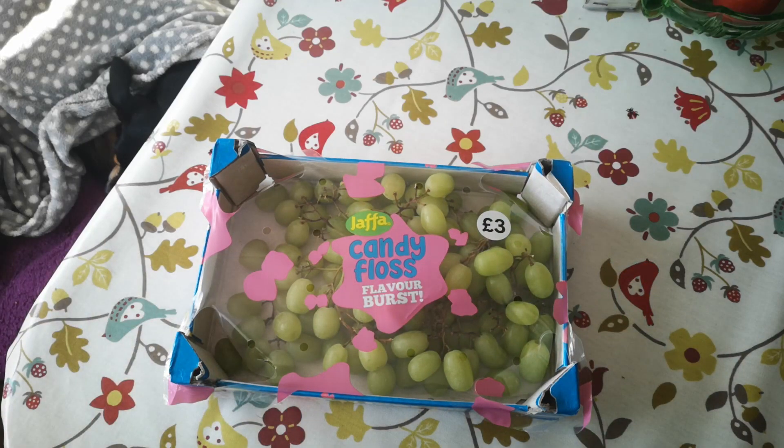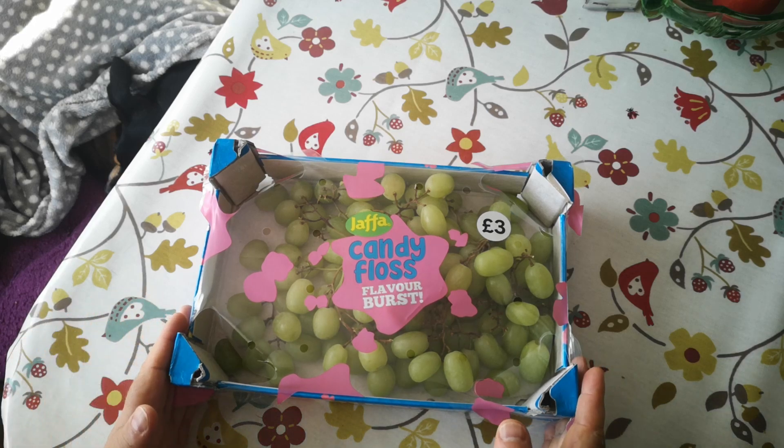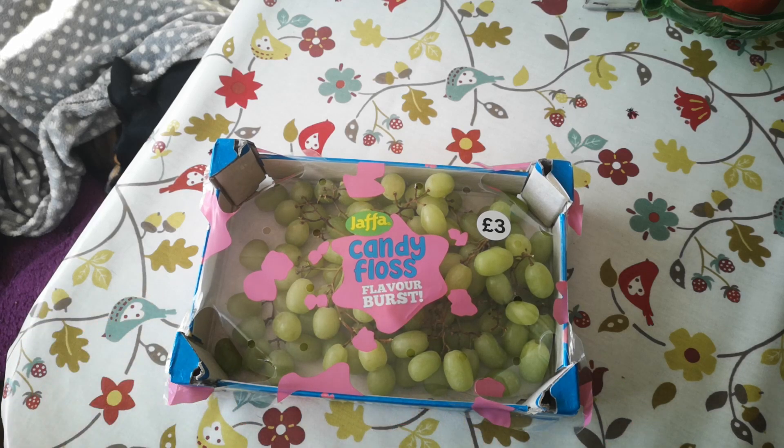Candy floss grapes. Wait a minute, didn't we already do this in a previous video? Well, yes we did, but today I'm going to try to make raisins out of these candy floss grapes.